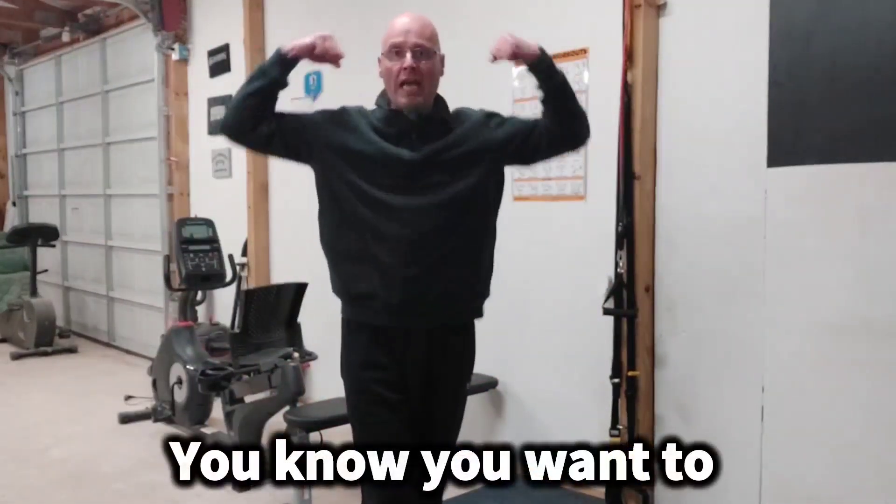And then you know what to do next, baby. Come on, let's go. Make it a great Friday and a great weekend. I'll speak to you again soon.